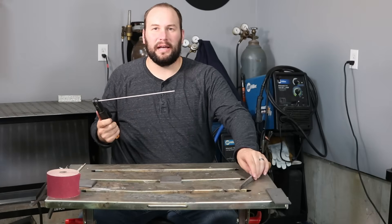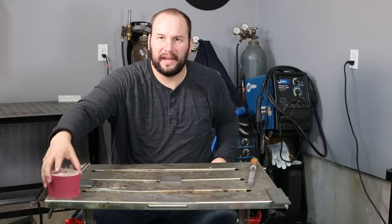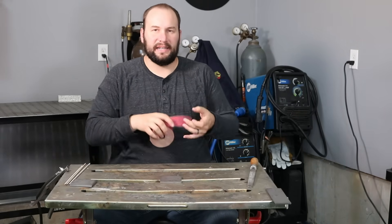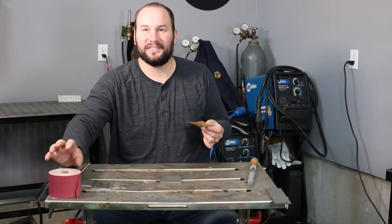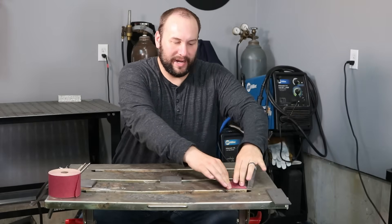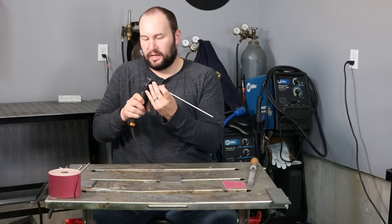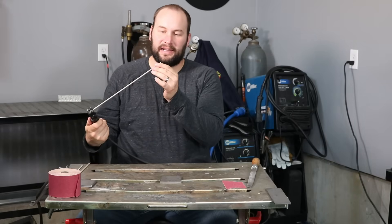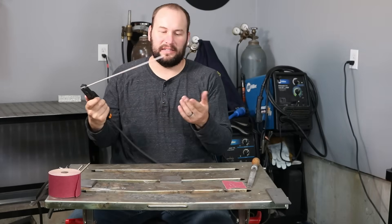A couple of tricks you can use: keep a file nearby and just knock off that slag. Another trick that works okay is taking some adhesive-backed sandpaper — the kind used for auto body work — and sticking it right to your table a little ways from your welding area. You can take your rod and rub it right on there, and that can knock the slag off just the same as a file, but you can do it a little faster — just rub on there and you're ready to roll again.